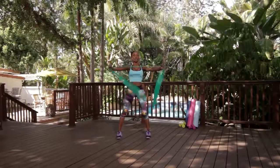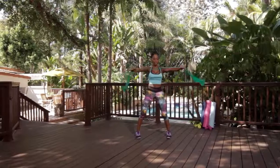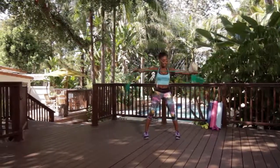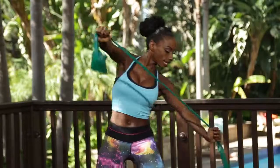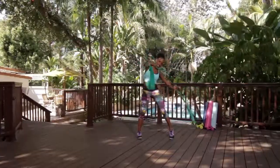Now let's go. You're going to open it to the side and open it at your chest, keeping your shoulders down. Now let's take it to the diagonal — same thing — leaning to the side. Three, two.